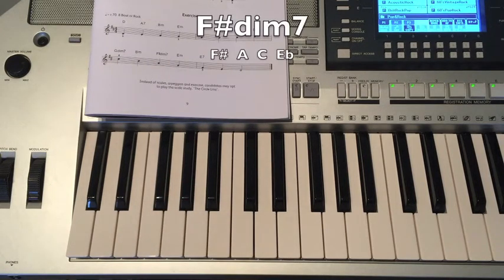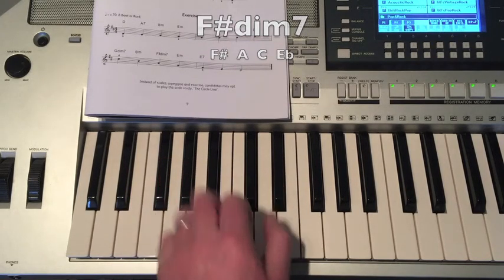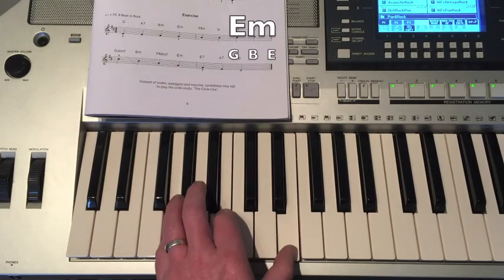F-sharp Diminished 7: F-sharp, A, C, E-flat. Then E Minor: G, B, E.